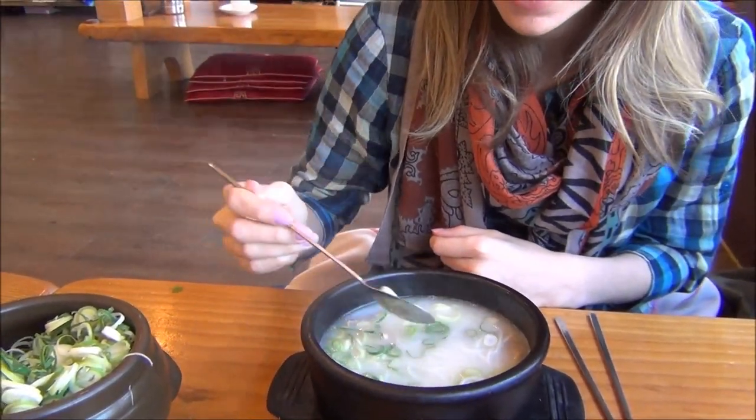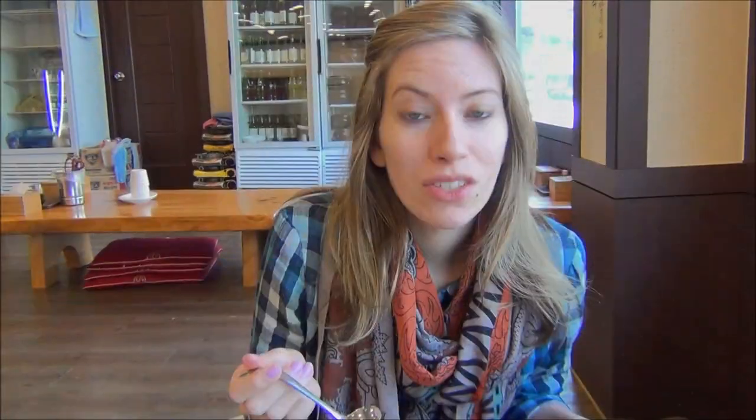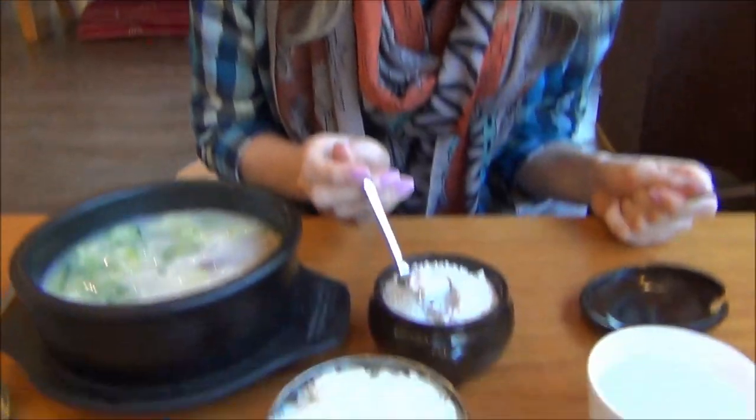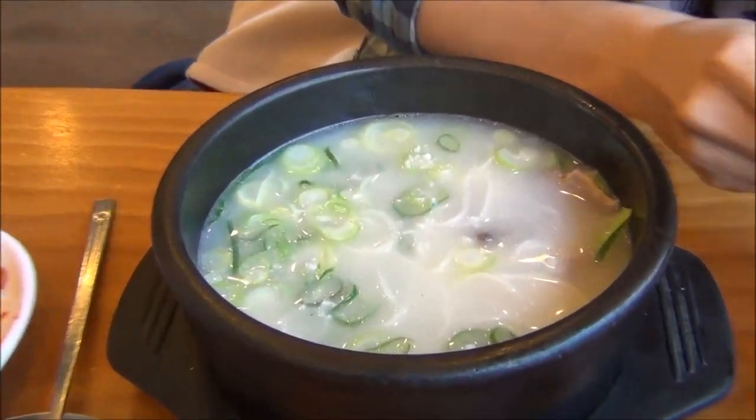Time for the first bite - let's try the broth first. I can't say it is very flavorful. It is like water. Let's add more things to it. So we just found the salt - hopefully this will make the soup a little less bland. Let's add a little - maybe a lot, it is really bland.